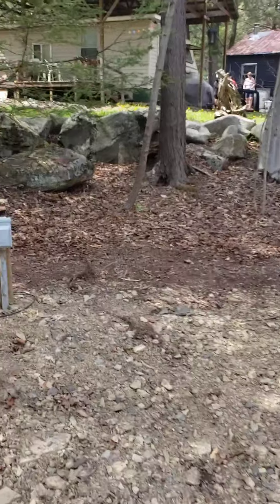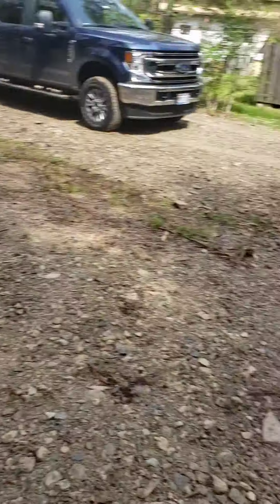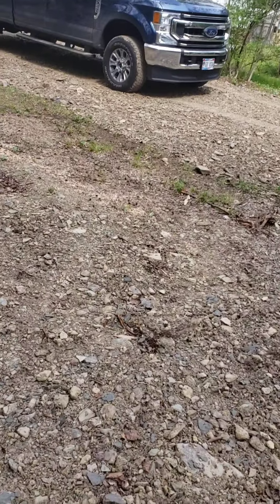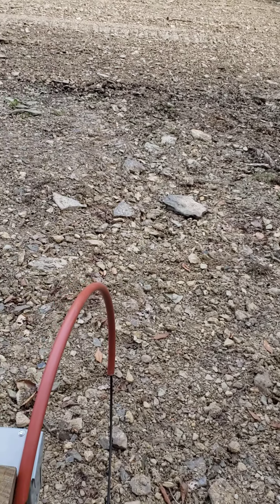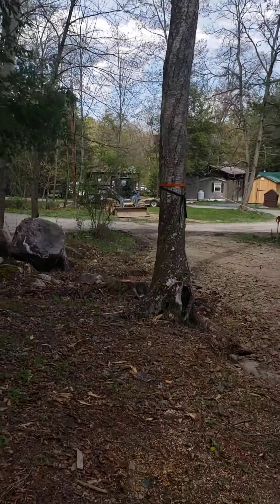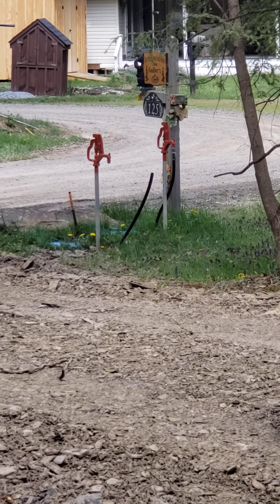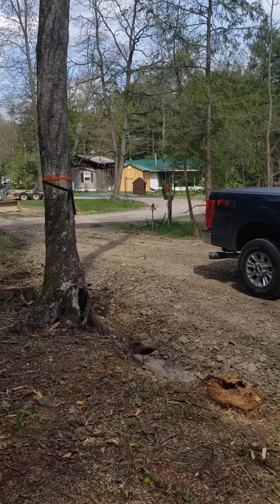We've got our internet line buried right here. Not sure if it was run to the shed — I have to ask. I know we asked if they would do that. They've also run water underground for us. We have a black hose coming out of the ground now, which indicates they've got it right underground — they told me they did.